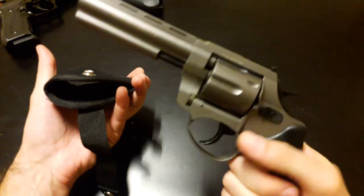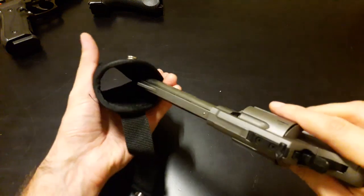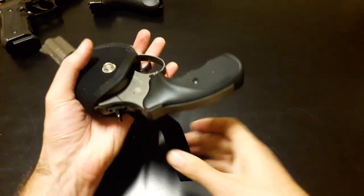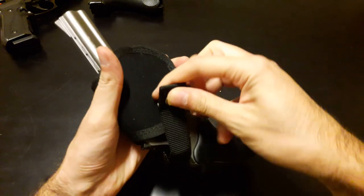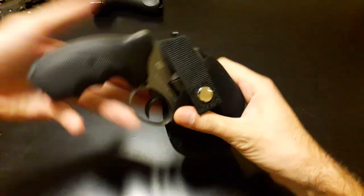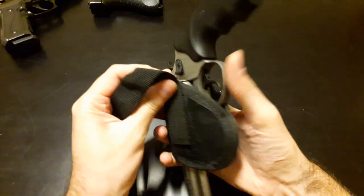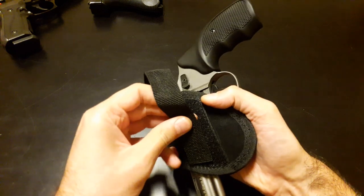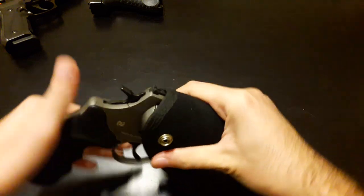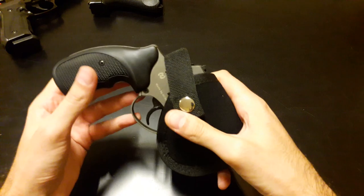You can also use it for carrying a revolver, because it's elastic enough to just put your revolver in here — you just cock it behind the hammer. Now this is a little bit loosened, so we just move this thing a little bit back and you can adjust it according to your needs.